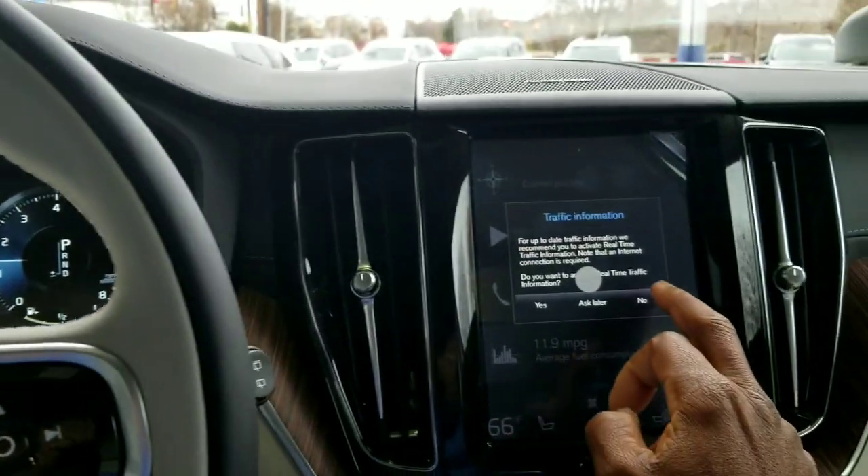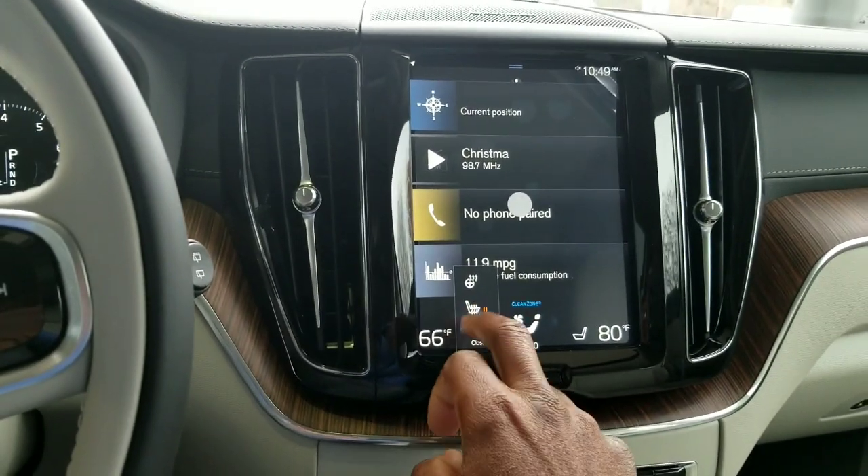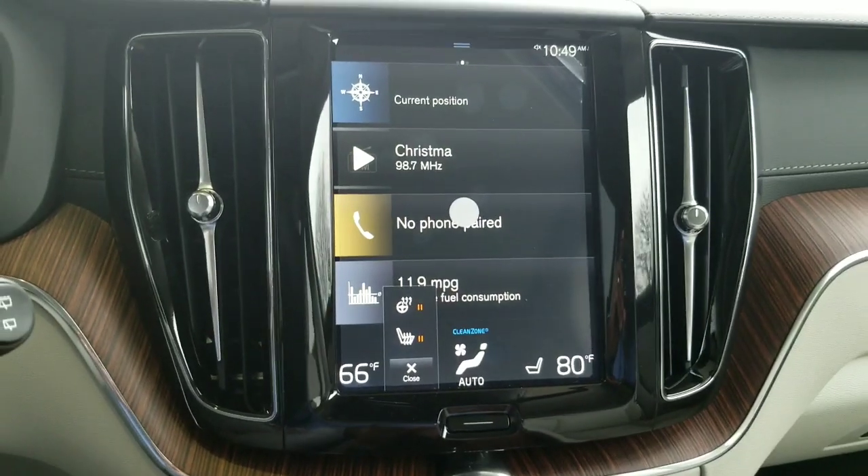So once inside the vehicle, once we're fired up, we're going to go ahead and turn on our heated seat. It's kind of chilly out there, as well as a heated wheel. So we're going to come to the center screen here.